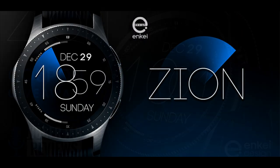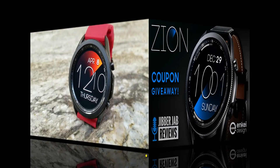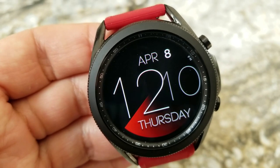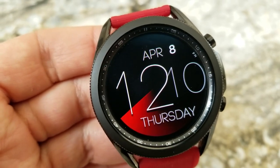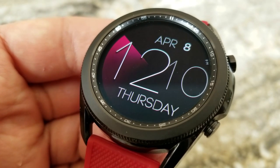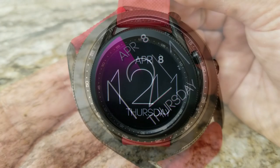I'm also going to show you guys some added functionality the developer has included right into the design that you just have to see. This one is an all-digital animated watch face, with the animation being a colorful sweeping seconds hand around the bezel. You do have the option of changing the color with a quick double tap over in the three position, which will enable you to cycle through 22 different themes.